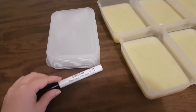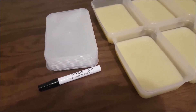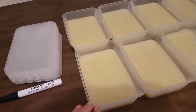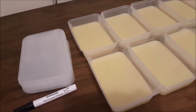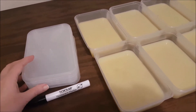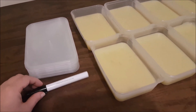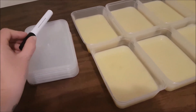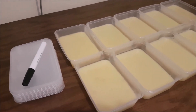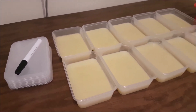One more little tip: if you are doing big batches, don't forget to write on the containers what you've made. This cauliflower soup looks very similar to potato soup, and the sweet potato soup looks very similar to pumpkin soup. If you don't mark things in the freezer — which I am 100% guilty of — it's really hard to tell them apart when they're frozen. So I'm going to mark all of these containers, get them into the fridge to cool, and after a couple of hours transfer them across to the freezer.